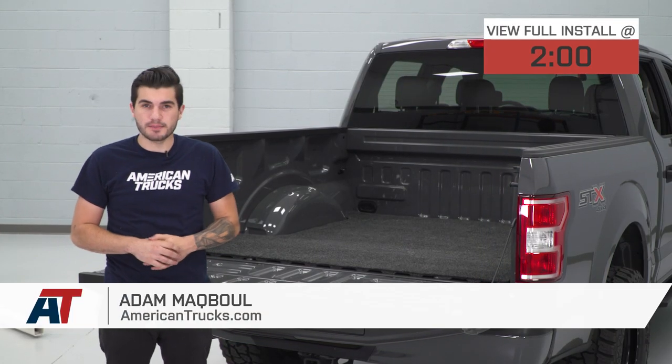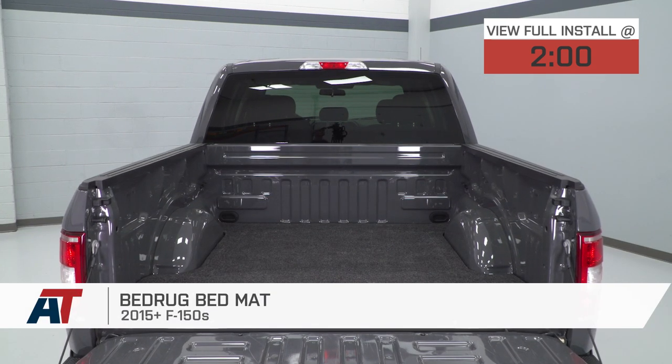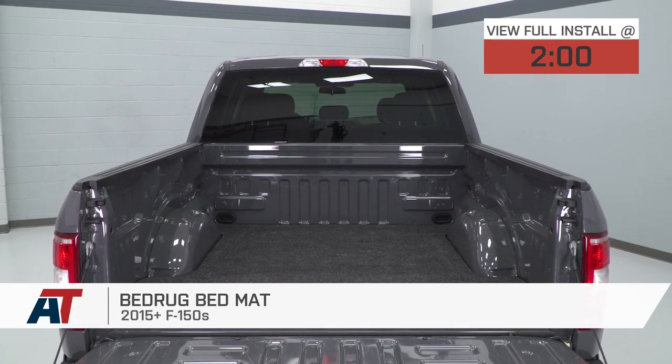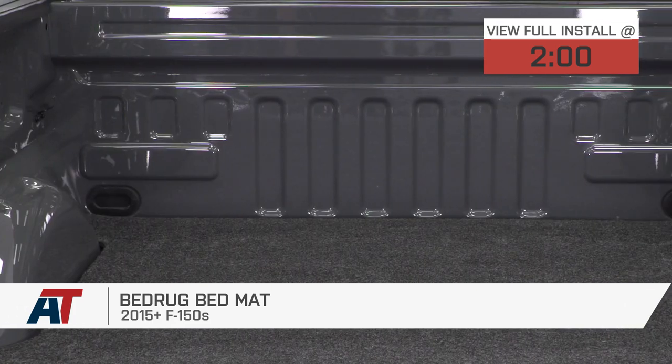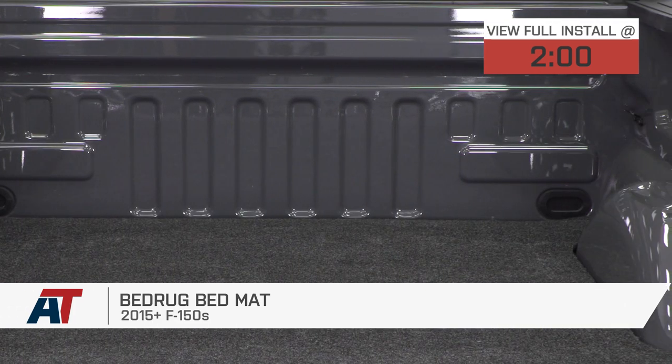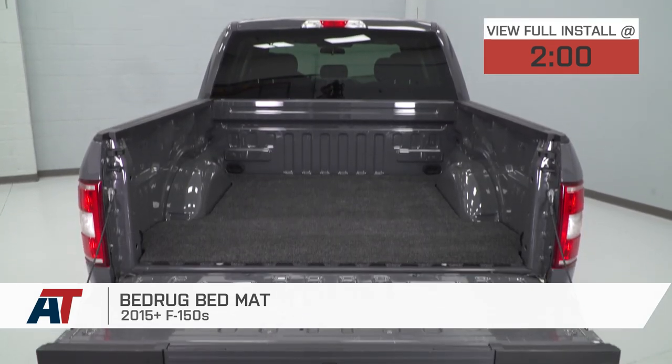Hey guys, Adam here with americantrucks.com. Today we're taking a quick look at and installing the Bedrug Bed Mat available for the 2015 to 2018 F-150. So if you're the owner of an F-150 and you're constantly hauling around delicate cargo in your bed, something that you don't want to be damaged on a hard surface, or if you're hauling around cargo that you don't want damaging your bed itself, it's a good idea to get a bed mat.